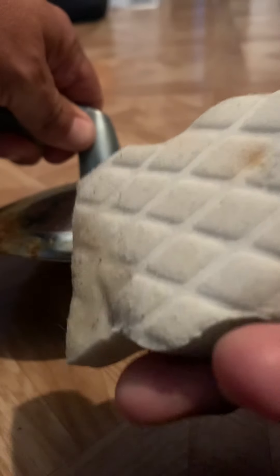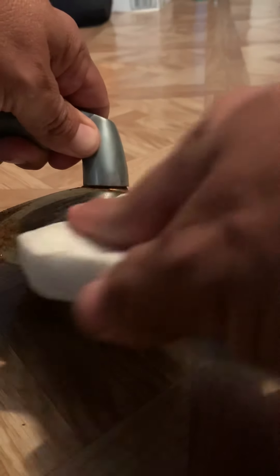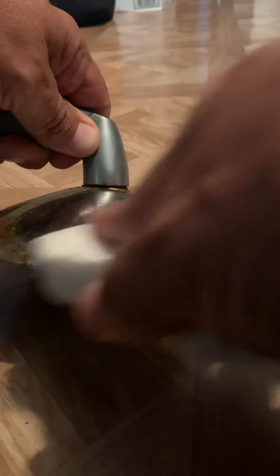I had already started practicing using Magic Eraser on this side. All you do is you wet one end and just start rubbing your surface. I heard somewhere you could also use Magic Eraser on your windshield to make it clean and sparkly. So let's see how that looks now.